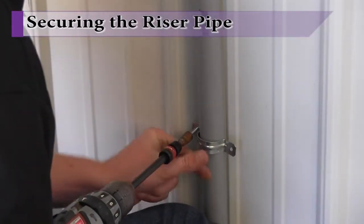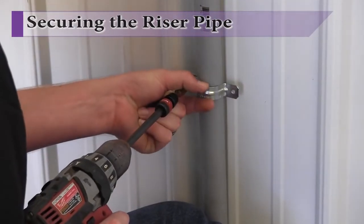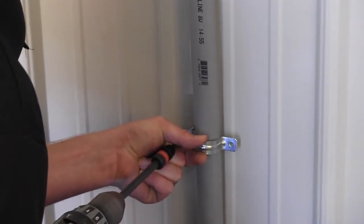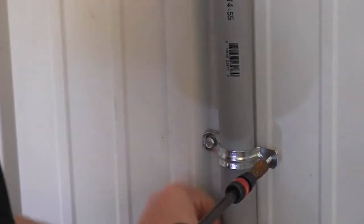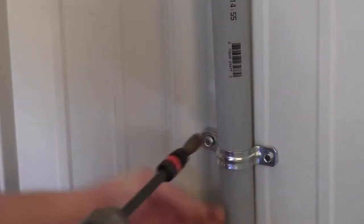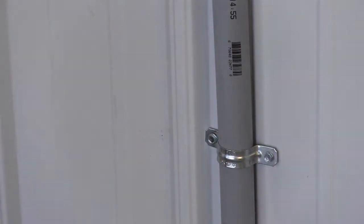With the riser pipe positioned at the enclosure, secure the riser pipe to the side of the building using an appropriately sized pipe clamp and fasteners suitable to the material you are penetrating. Position the clamp about one-third of the way up the riser to allow for repositioning of the riser on the top end during composite cable preparation. The upper riser will be secured to the enclosure in a later step.